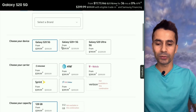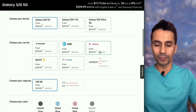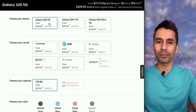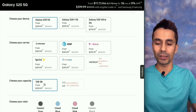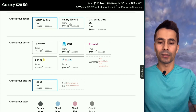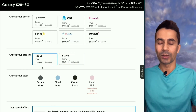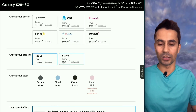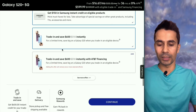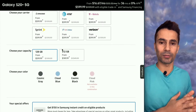On the purchase screen you can select different models and storage options. The S20 has only one storage option — 128 GB — and is not available on Verizon. All other models are available on every other listed carrier in both storage configurations. Note that trade-in offers are not available for all models.